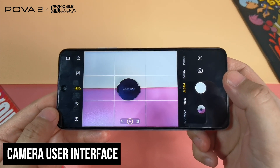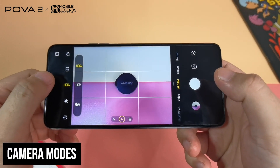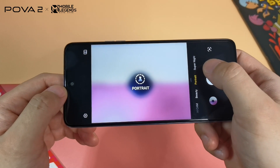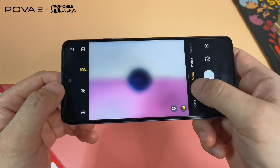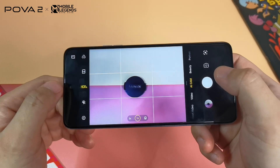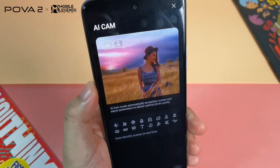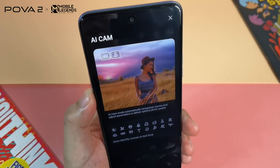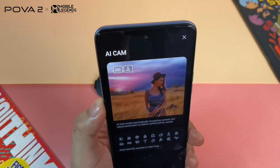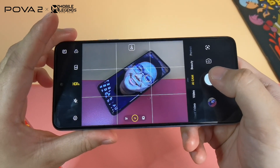The camera interface is easy to understand with plenty of features, including an HDR toggle, LED flash function, beauty mode, portrait mode, and super night mode. What's missing is a dedicated pro mode for manual controls. It does have AI scene optimization that automatically detects scenes and adjusts parameters, plus an eye-detection-like autofocus to keep subjects sharp most of the time.